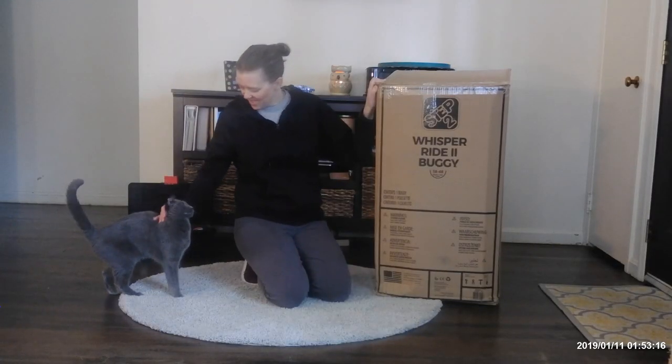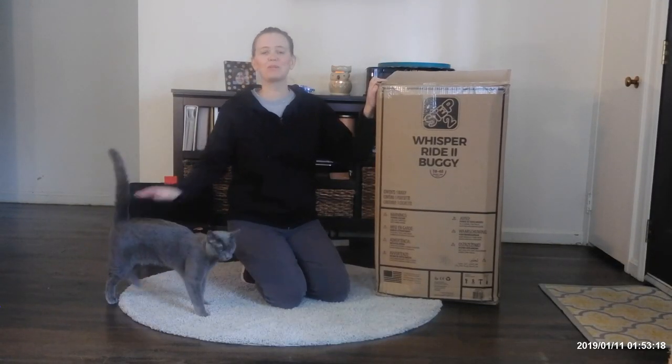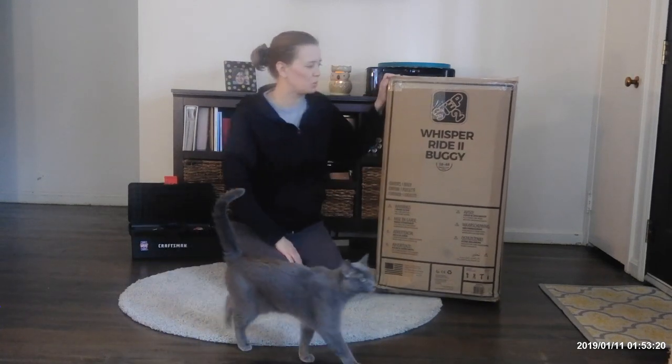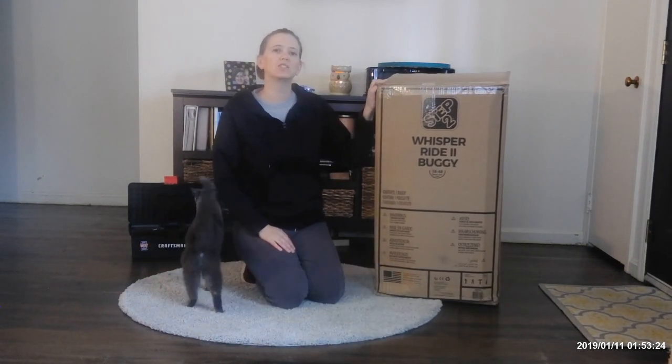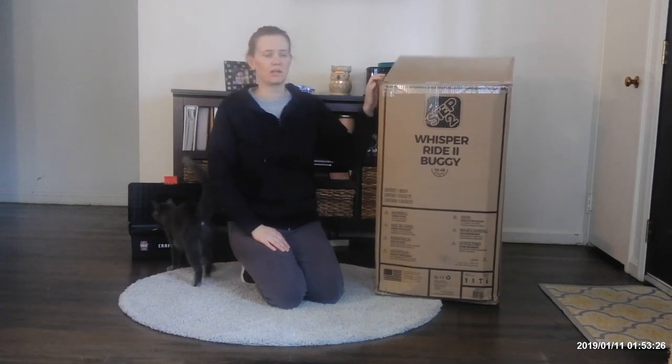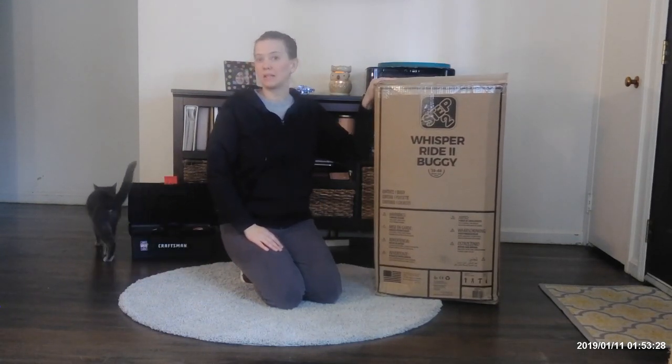Hi! Oh, hello! Today we're going to put together the Step 2 Whisper Ride 2 Buggy. It's best for children ages 18 months to 48 months. So let's get to it.